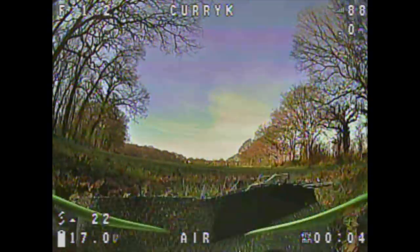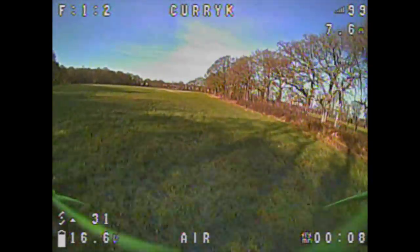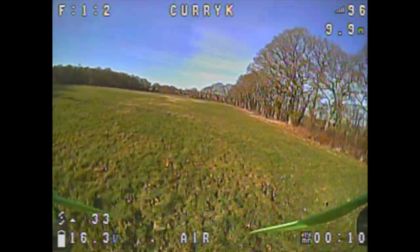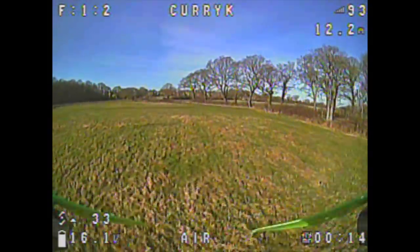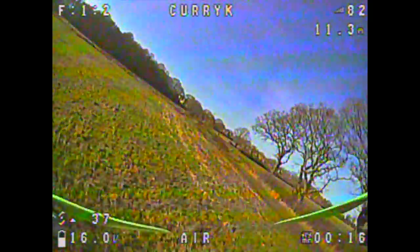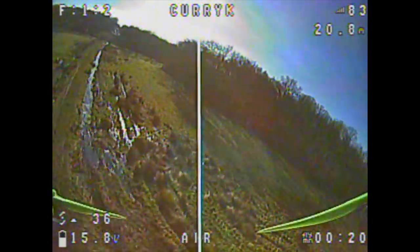So we're starting off with the Foxeer Lollipop 2, and there's not much going on in this field, but beggars can't be choosers — just flying up and down, having a quick look around. It looks pretty good. The sun's come out for the first day in a couple of weeks, it's actually not raining, and it's not blowing a gale. Hooray!